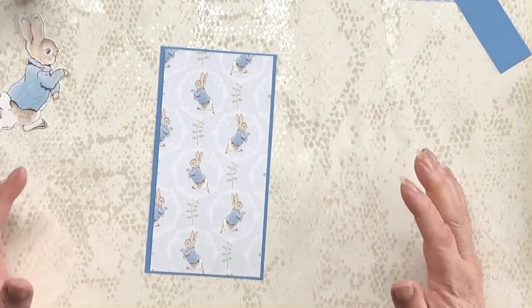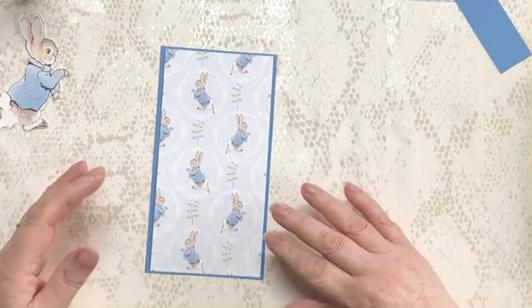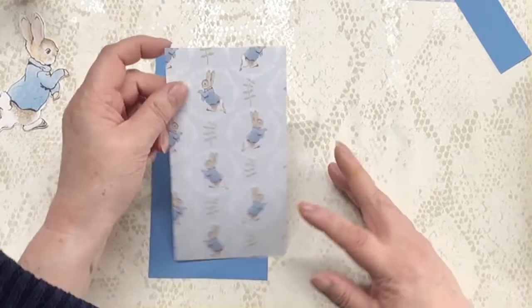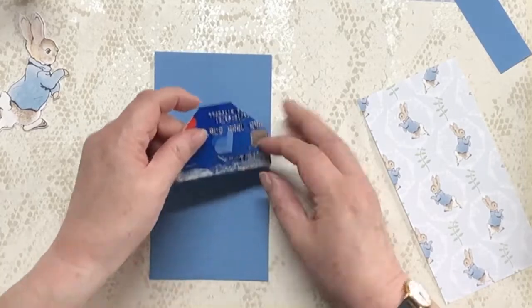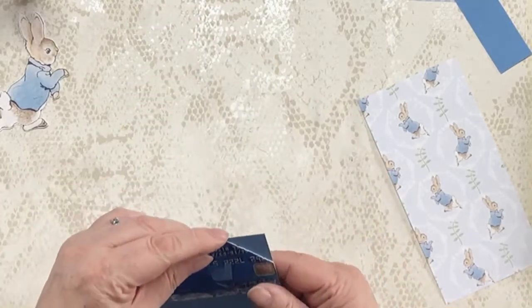I don't really want to ink this — it's very nice, bright, sort of nursery colours really, and I don't really want to ink it so I'm not going to. Let me just trim off the corners of this before I stick it down. I've got this corner punch — quite large corners, but it is quite a large tag, so yeah, let's go with that.